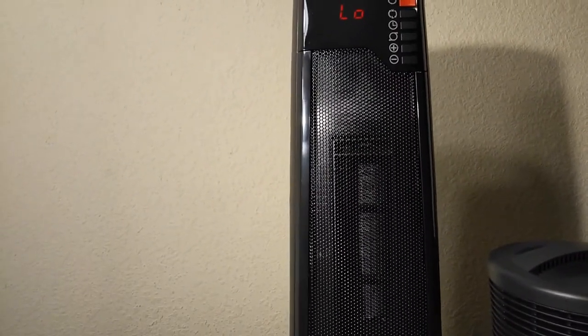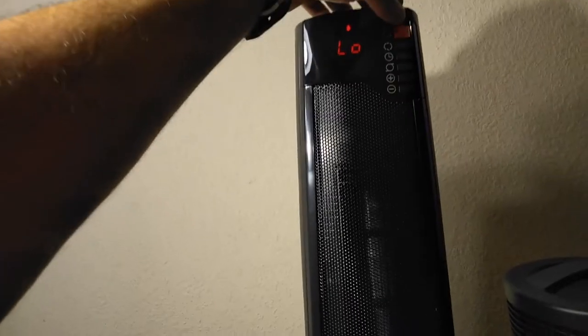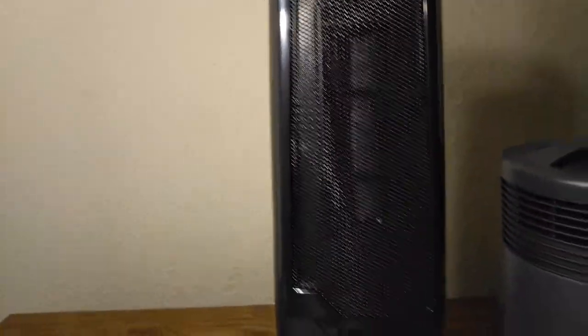Now let's do the low setting. That's the low setting. I'm noticing that it doesn't really matter if you put it on high or low — the fan speed is actually the same, so the noise level is the same.